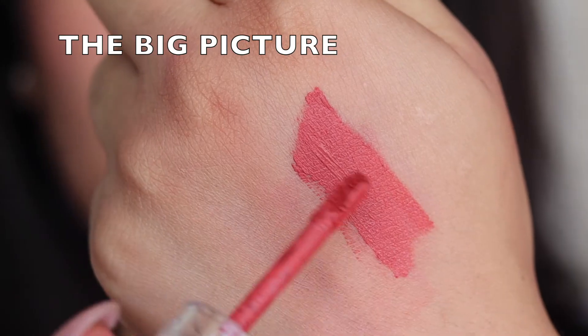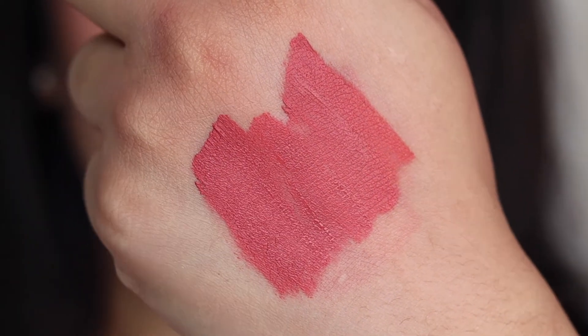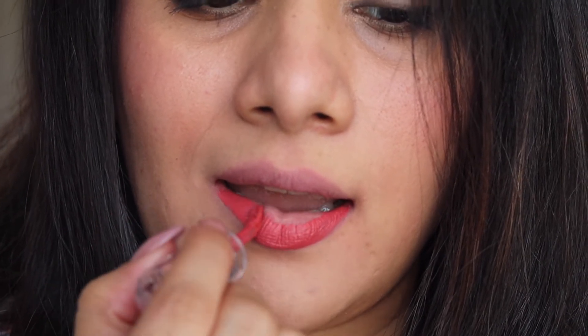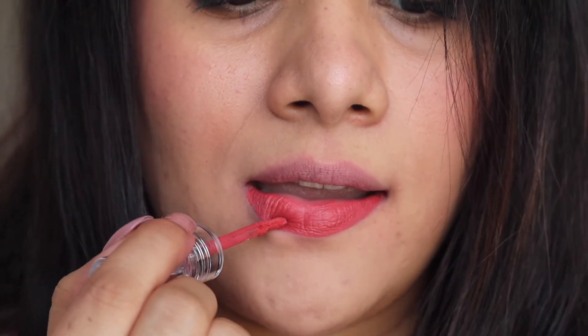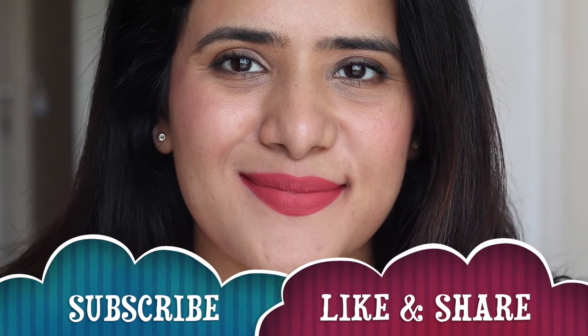By this time my lips were literally on fire from swatching so many shades — but look at that beautiful tint! Last, we have 'The Big Picture,' which is a very pretty pinky peachy nude color. I had to hide the accumulated lip tint with a compact before applying this shade, but the lipstick is so pigmented it hides everything. Even if you have pigmented lips, one swipe is enough to show the true color — and it looks very beautiful.